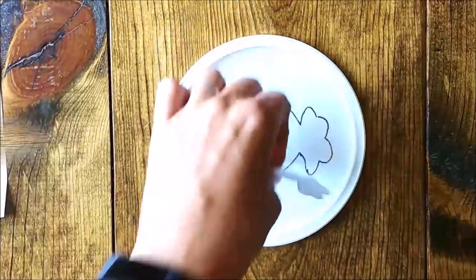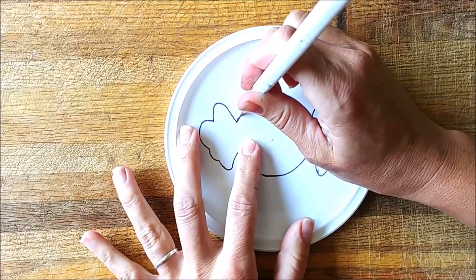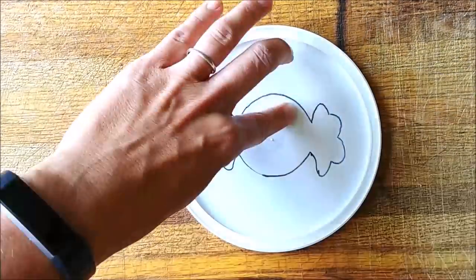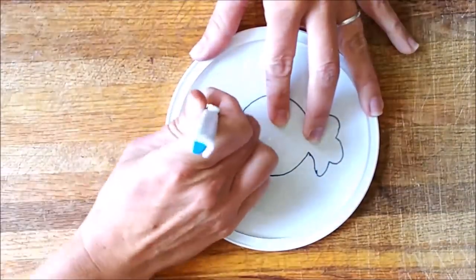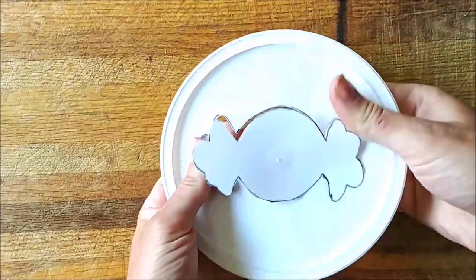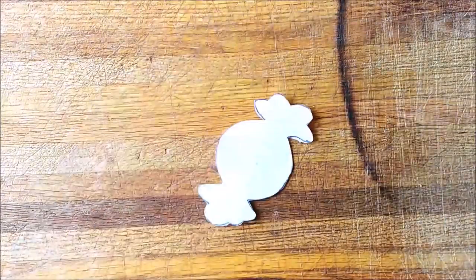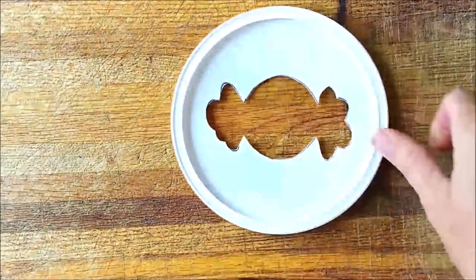Once you have the image completely traced, use a very sharp knife — I'm using a pen blade here — to cut the image out of the lid. Obviously be very careful when using sharp blades of any kind. When you've finished cutting the image out, pop it out of the lid. You're now able to use either the plastic template you've just cut out, or conversely you could use the outside edges of the plastic lid as your template.